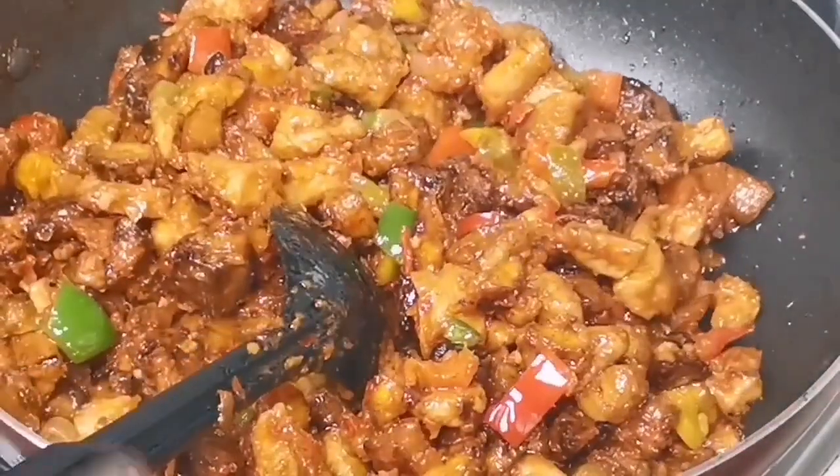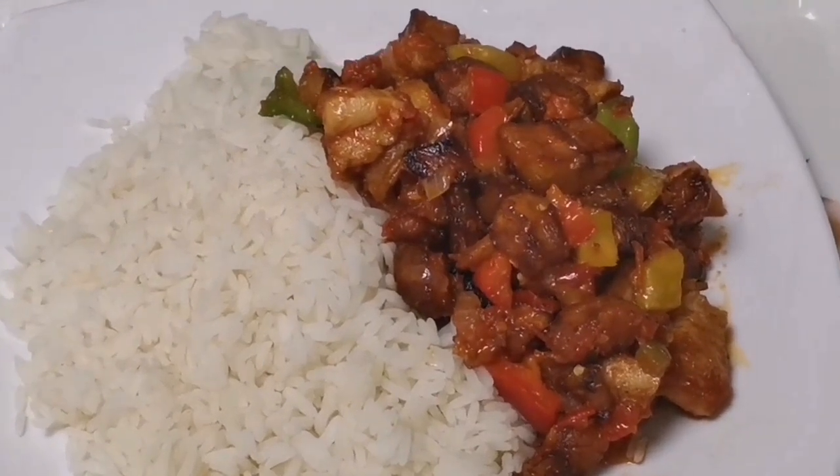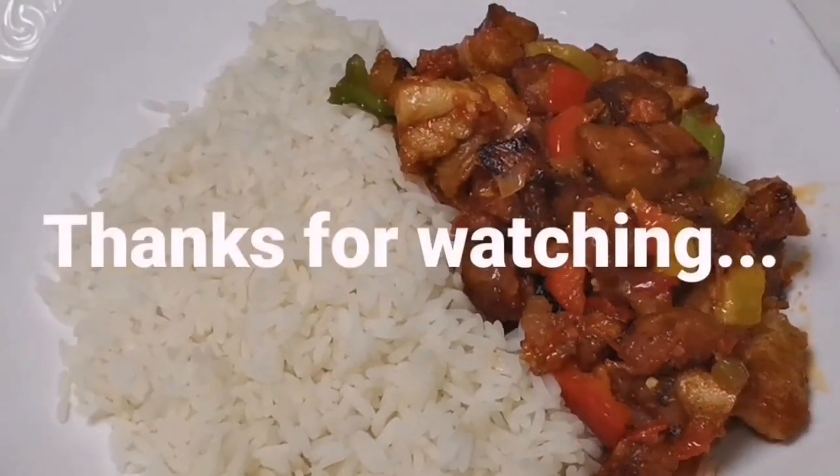Just a few minutes and I'm done, and here is my chicken dodo and white rice. Thanks for watching — try it and tell me how it goes!